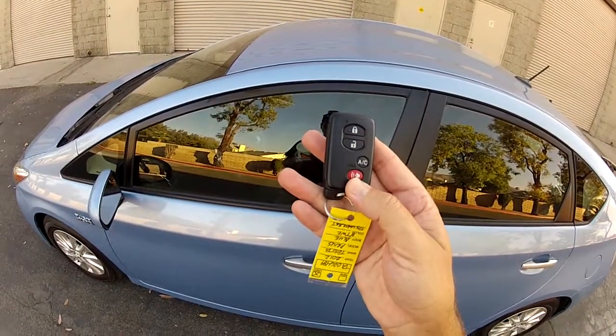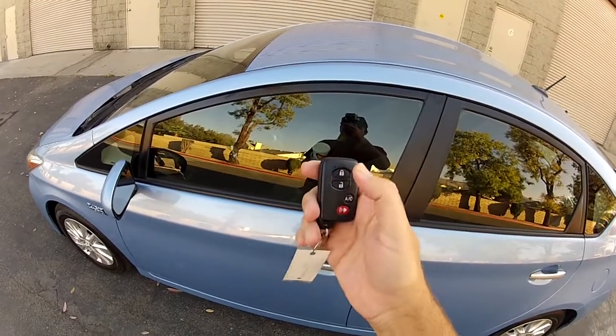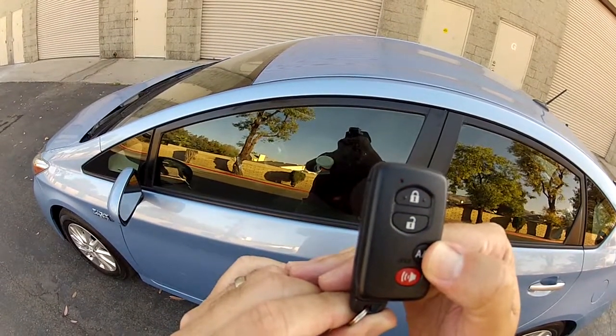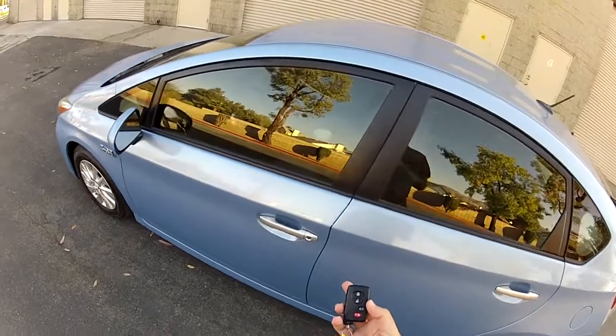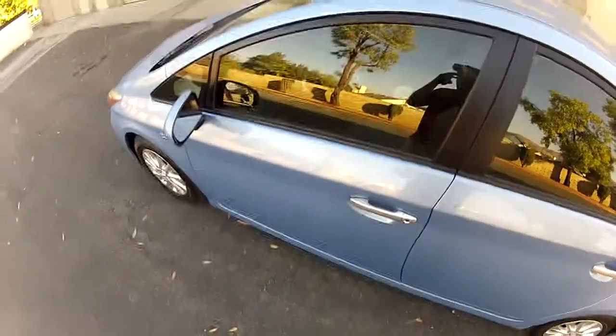Starting with the four-button smart key system with remote start air conditioning. With the remote I can lock it, unlock it, or remotely start my air conditioning from outside the vehicle. It does have an emergency key to start these cars up.